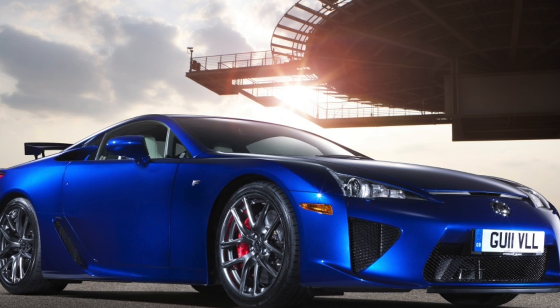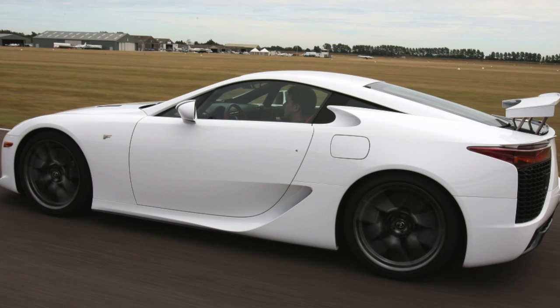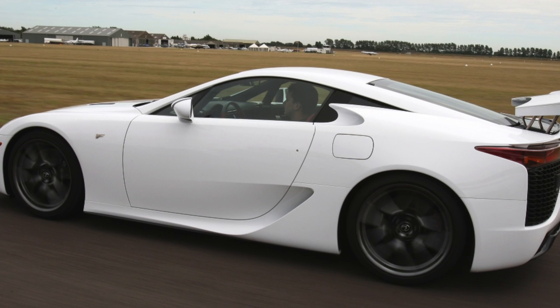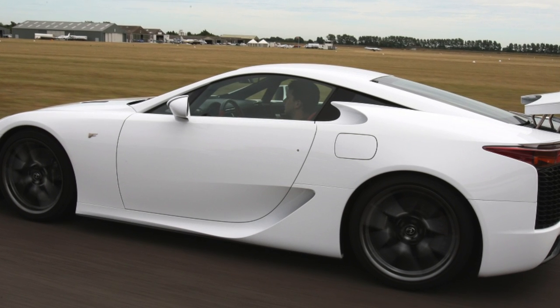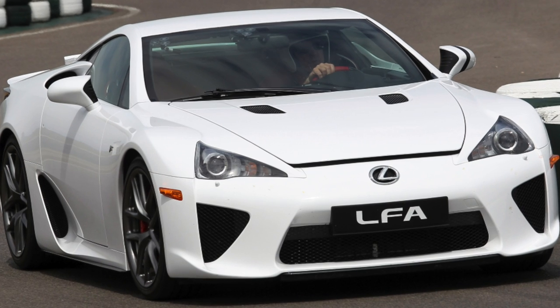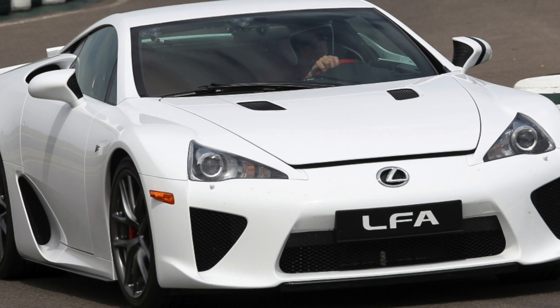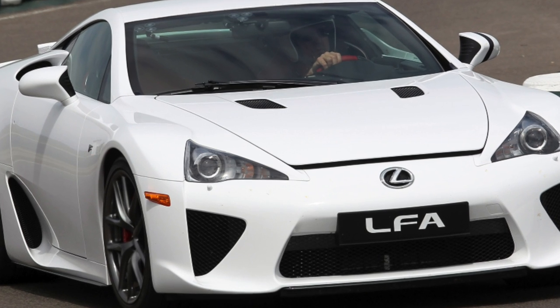According to Lexus engineers, from idle to the red zone, the engine can pick up in 0.6 seconds. Because of this, the analog tachometer could not accurately track the rotation of the crankshaft and a digital one was installed. The 72-degree angle, unlike other 90-degree V10 engines, is chosen for better detonation efficiency, size reduction, and weight reduction.